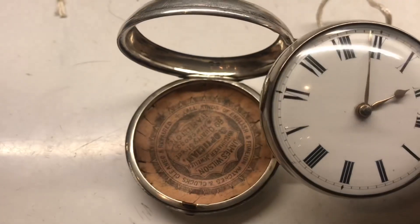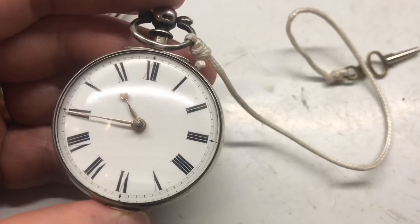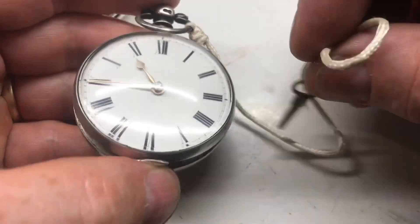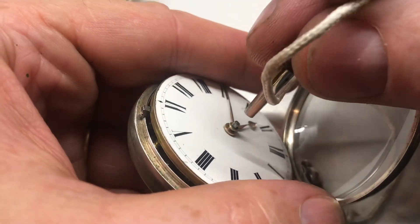It has an outer case and a paper insert on the inside of the case. You set the time with this key — flip up the glass, then adjust it on this square knot here.